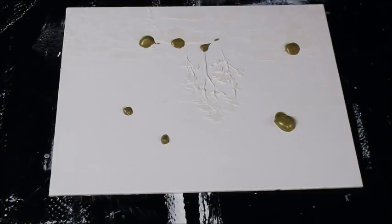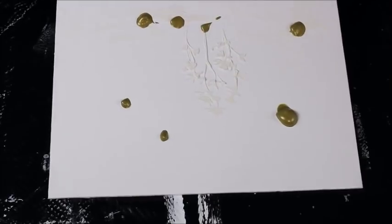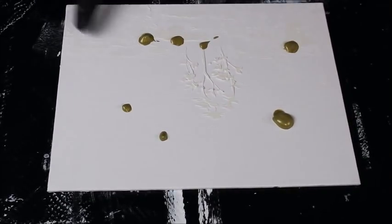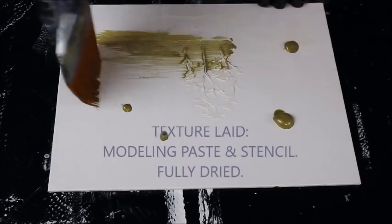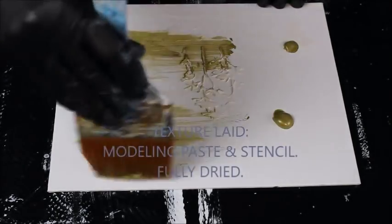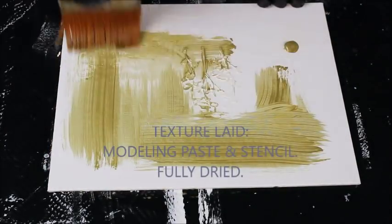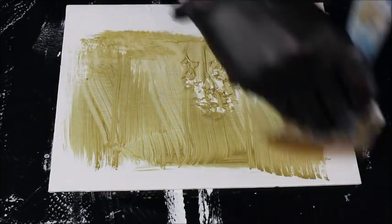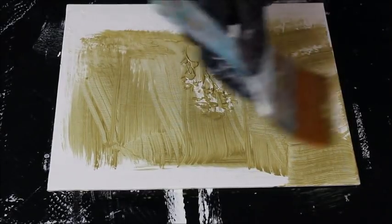Hello and welcome to this tutorial. This is a small canvas board that I have. I have some texture laid down on here, and on here I'm going to do our ground layer, which is a metallic gold — sort of an antique metallic gold.